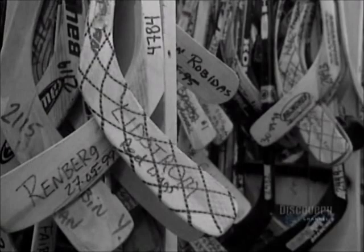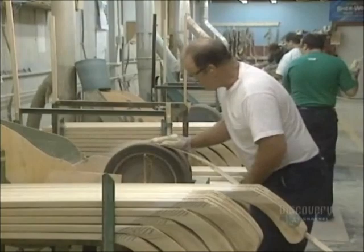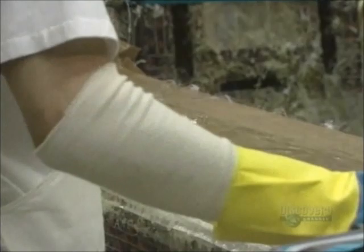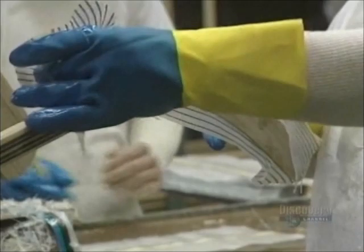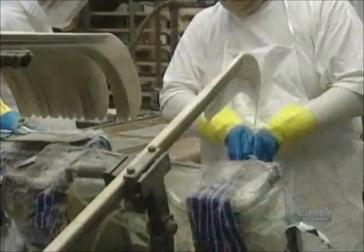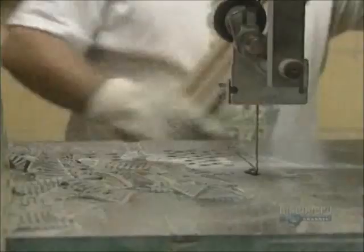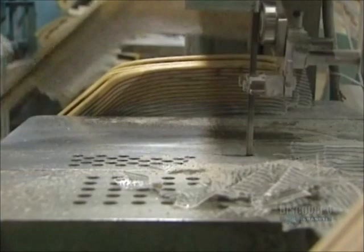Now the blade is sanded down to the desired thickness. The blade must also be reinforced. Fiberglass cloth is soaked with epoxy resin, then placed on the blade leaving a good margin around it. They get rid of air bubbles, then put it into an oven to dry at 32 degrees over 24 hours. The surplus fiberglass hardens and is cut with a bandsaw. This step requires quite a degree of manual dexterity.